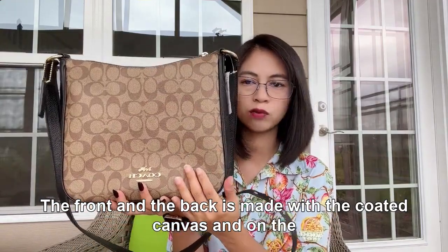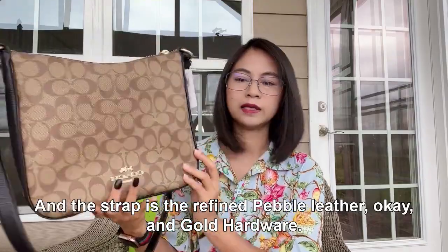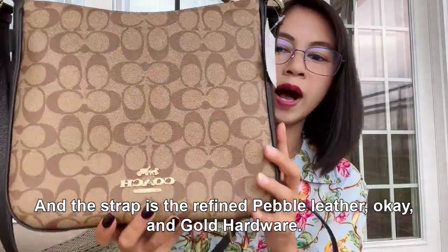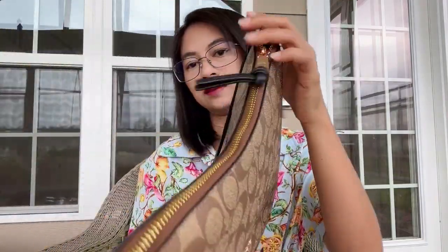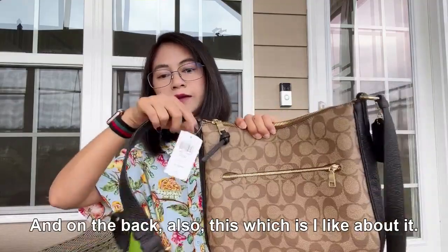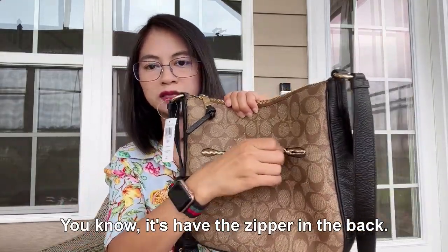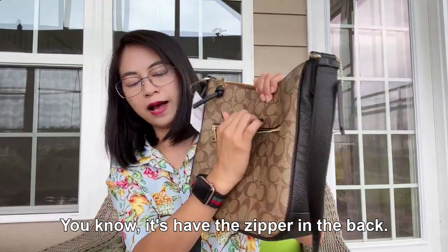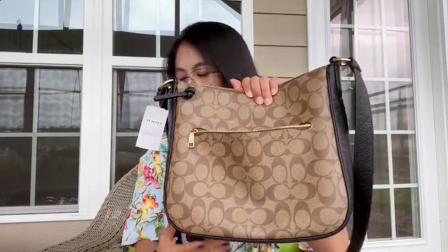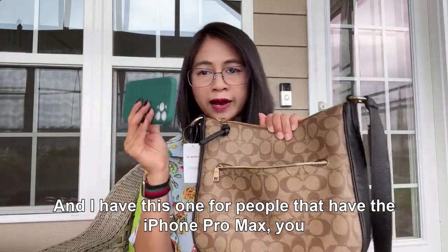The front and back is made with coated canvas, and the side and strap are refined pebble leather. It has gold hardware, a zipper on the top, and also on the back — which is something I really like about it.